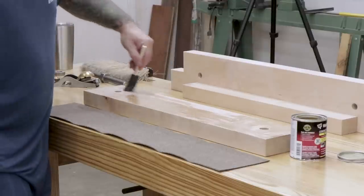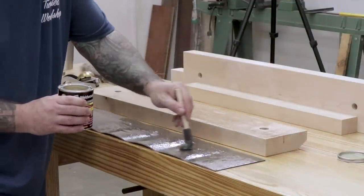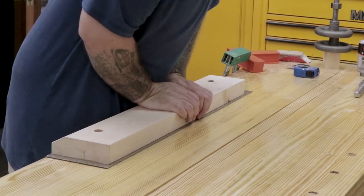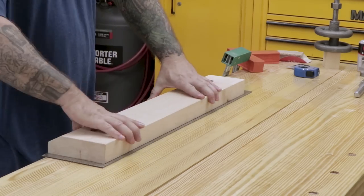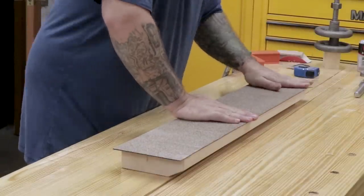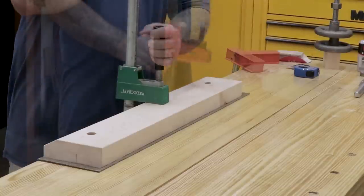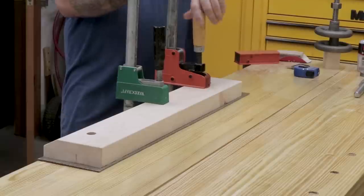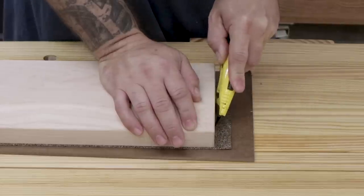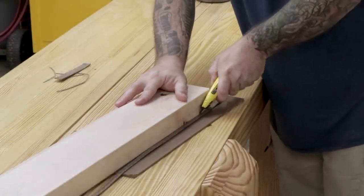I'm installing a rubber-cork combination material that Benchcrafted calls Crubber to the front face of the jaw, which will protect the workpiece when clamping. I've used this before with trim adhesive, but it came off after a few days, so this time I'm using contact cement. I'll apply it to both faces, let it sit for about 15 minutes, then stick the two pieces together. I'll apply some clamping pressure to help get the creases out, then trim away any excess Crubber material with a utility knife.